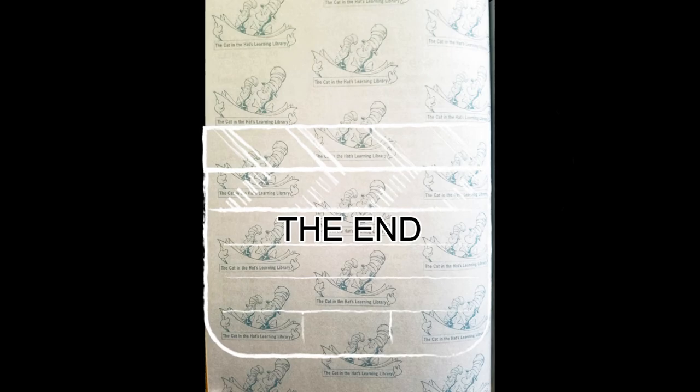The end. Thank you for joining me for storytime. Hope to see you soon.